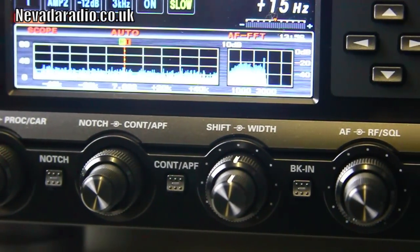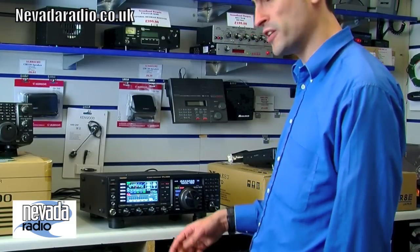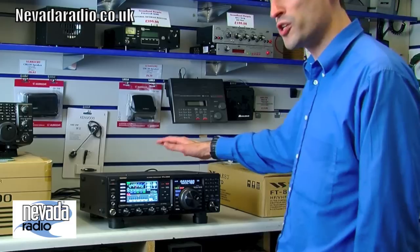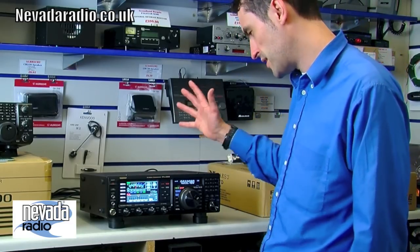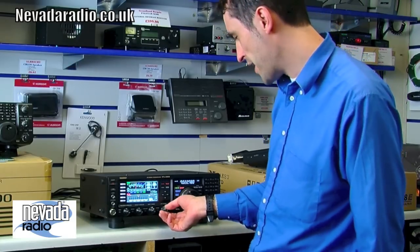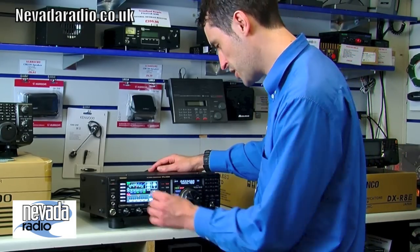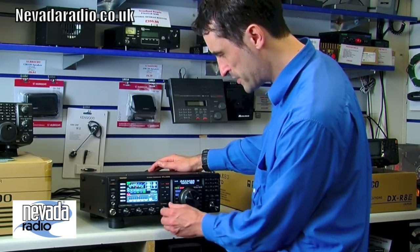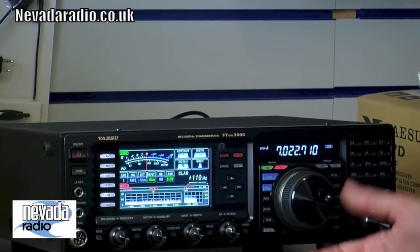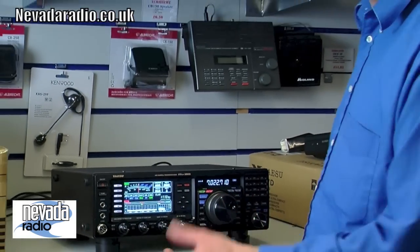Along the bottom we have mic gain, processor, a notch filter which is an IF notch with very high Q — excellent — plus APF (automatic peak filter) and a contour filter, which is a DSP filter. There are lots of DSP options on this radio and they've come on in leaps and bounds. Shift and width controls make it very easy to adjust filters — you simply narrow or widen the passband, and you can see it happening in real-time. Dead easy for a beginner, yet full-featured enough for a serious DX station.